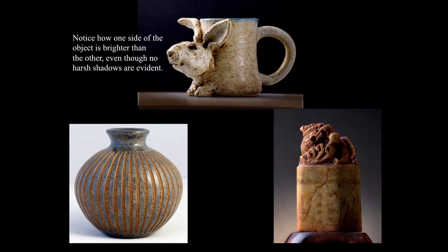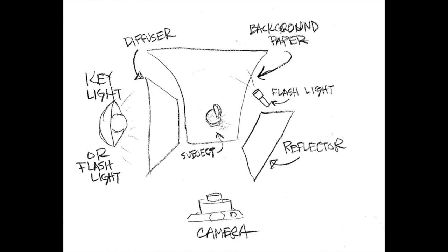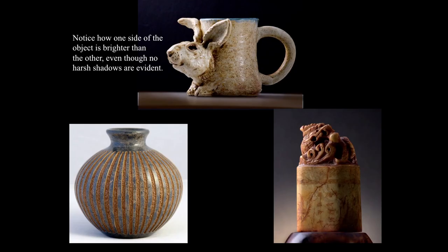Note how one side of the object is brighter than the other, even though no harsh shadows are evident. It's important to have some kind of a lighting ratio on your product so it's not completely flat. When photographing small objects, the absolute worst lighting comes directly from the camera angle — your flash. Make sure your flash doesn't go off. Also, having light sources too close to the camera will flatten things out. Light has to come from one side or the other, then reflected from the other side. Light coming at your object from a 45-degree angle is about right for most things. Or you can come around to a 90-degree angle and turn the object slightly so light skitters across the surface.